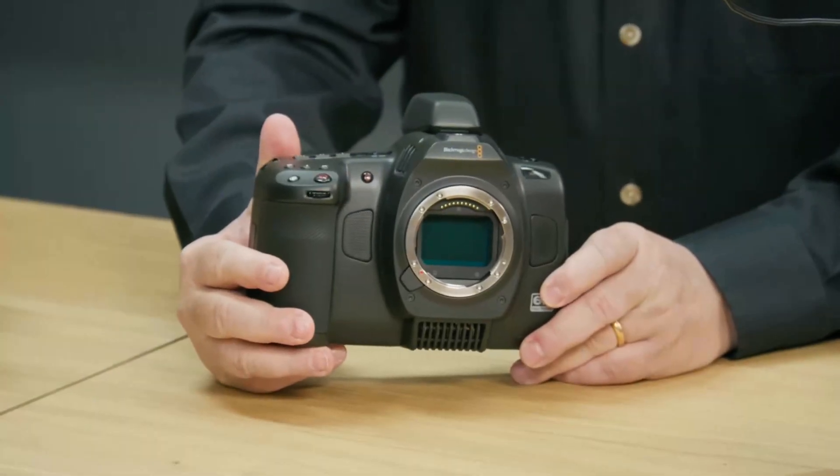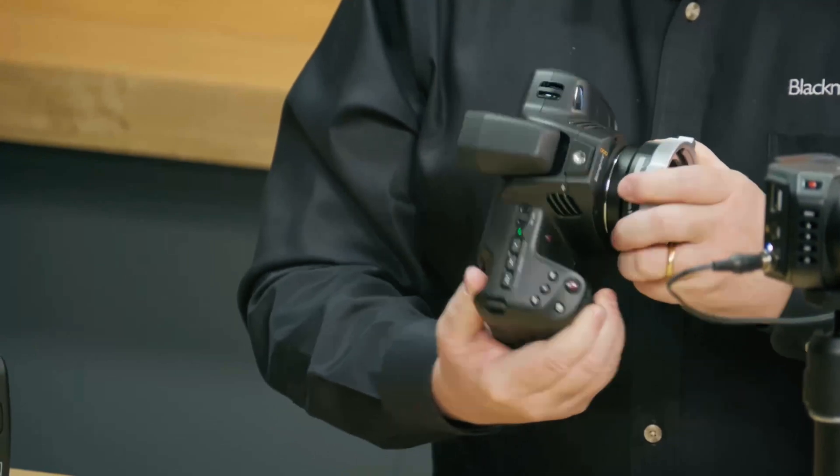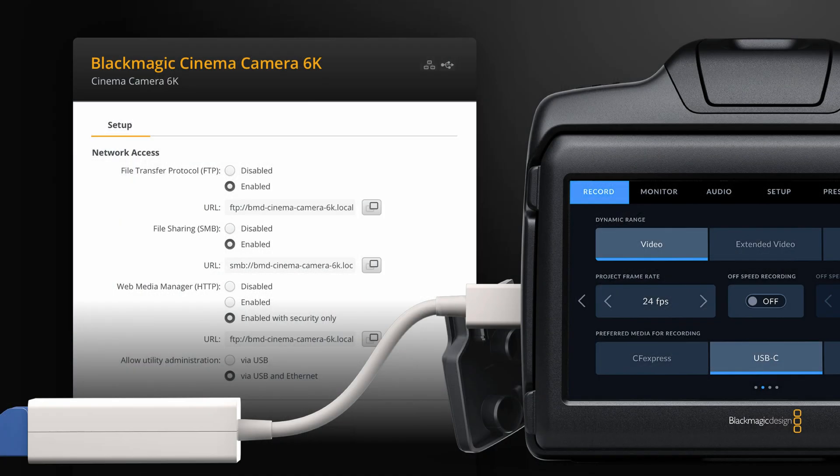It has a new full-frame 6K 3x2 sensor and an L lens mount, which allows for adapting to other mounts like EF and PL. It comes with an optical low-pass filter, records to CFast Express cards or USB-C discs, and you can control and download media from the camera over Ethernet, provided you have a USB-C Ethernet adapter.